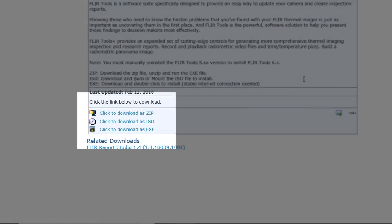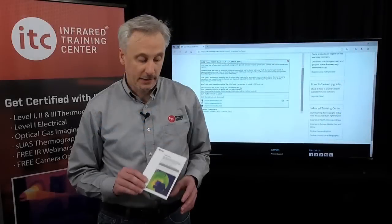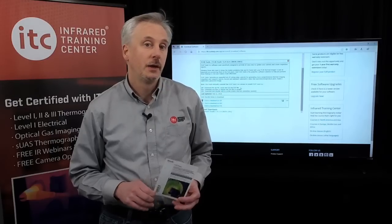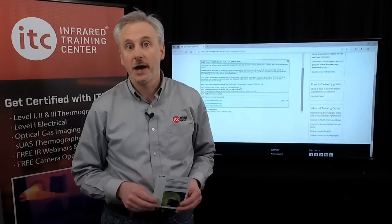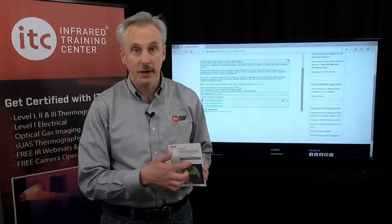Many of these cameras include a free upgrade to the FLIR Tools Plus software. The license is included in the camera case on the scratch card. When you run FLIR Tools the first time, you can click the Tools Plus option and enter the license key shown on the card to upgrade.